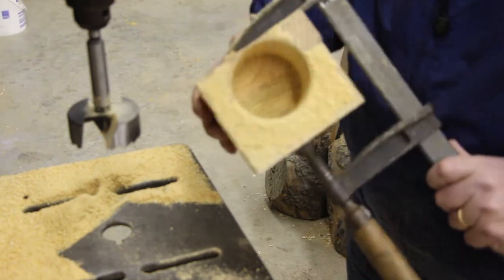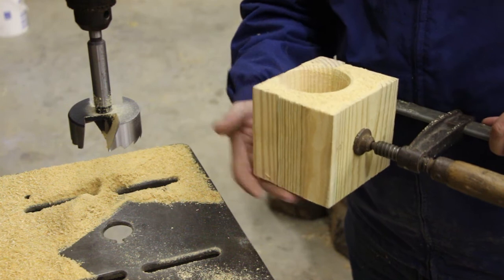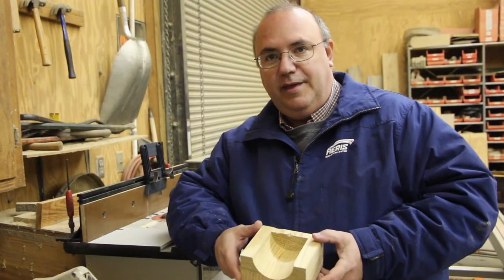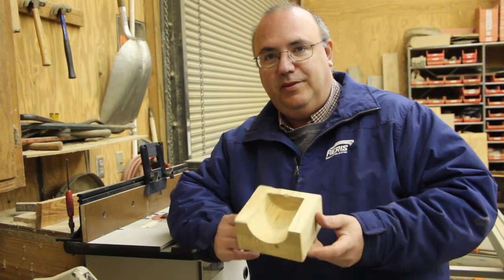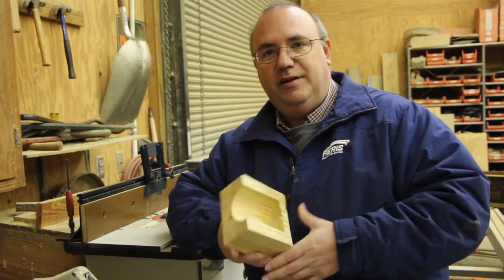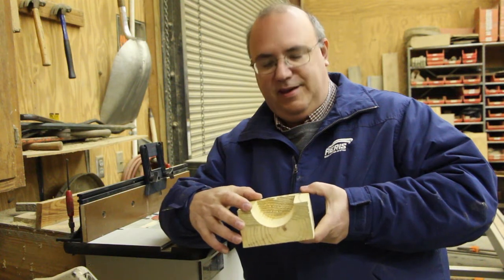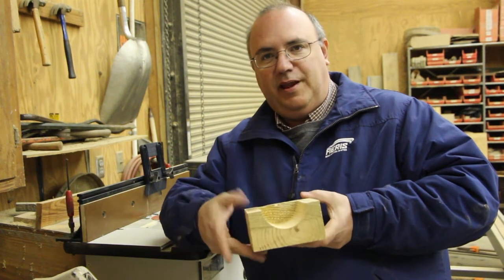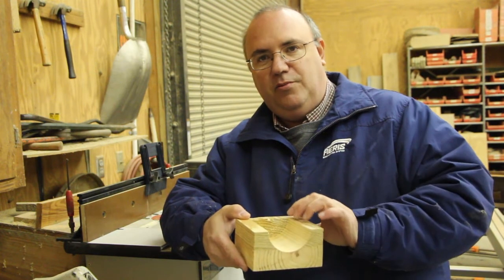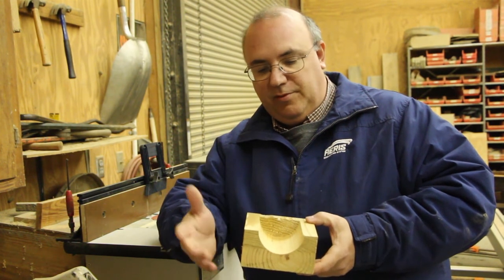And there we go — our hole should be to depth. We'll double check that before we take it out. We've got the first part of the core box done now. This was the part drilled out with the Forstner bit, and as you can see it's just basically half of a circle — half of the drilled-out circle that goes down to the depth that I need. I removed the board I had clamped off. This will be for the large diameter, the three-inch diameter, which will be the hollow spot inside of the part.